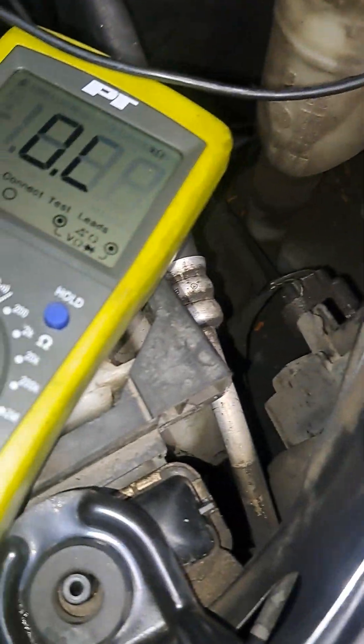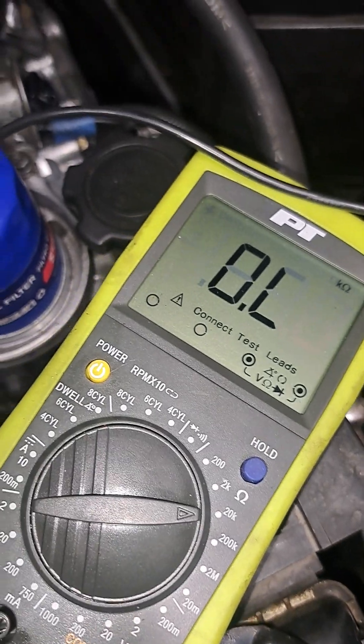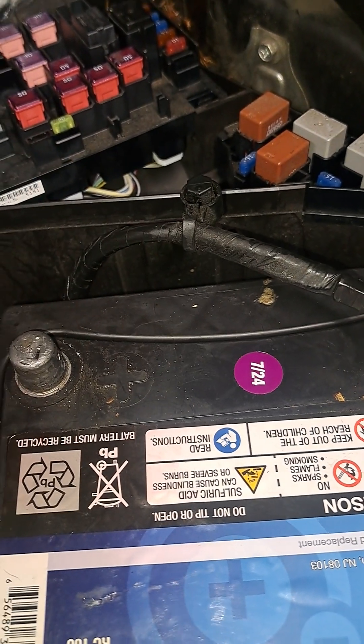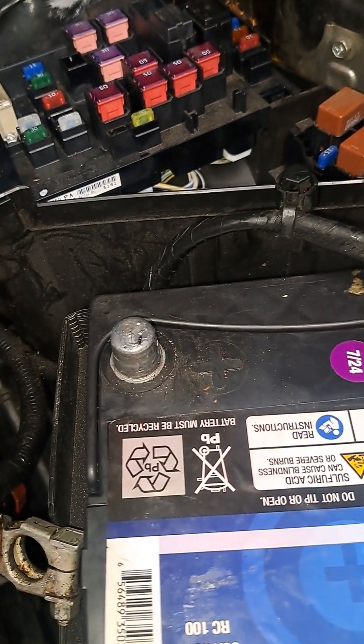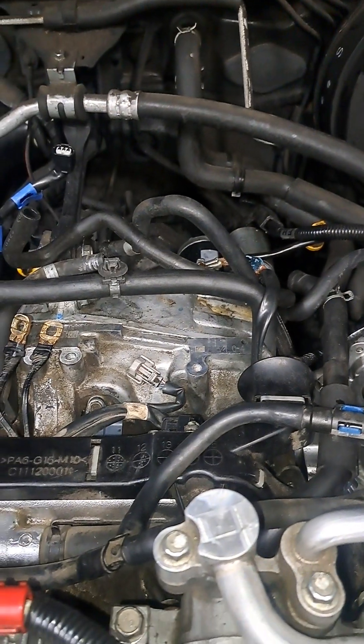I've got my ohms reading set to two ohms, which measures the resistance — it tells me internally, inside this tape, the ability for current to flow through the wiring harness. Since that's a negative ground, I'm going to start going to the negative grounds.